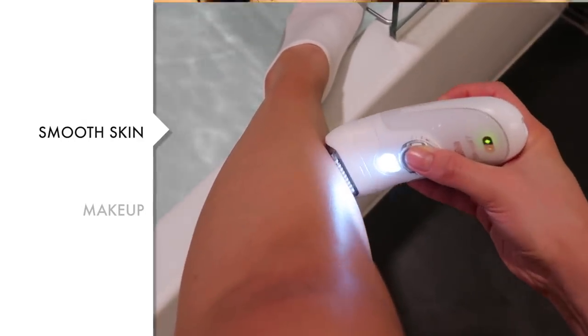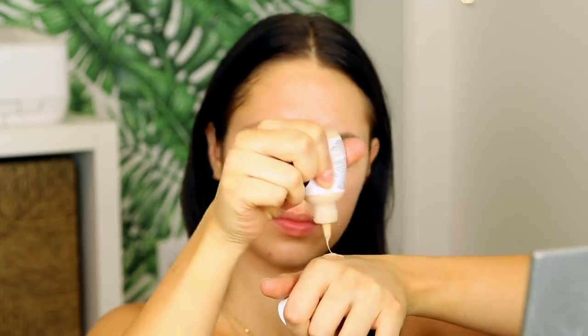Moving on to makeup! After chapstick, I put on the Laura Mercier SPF 30 primer to protect my skin from the sun. For foundation I'm using two different products plus a liquid highlighter: Makeup Forever Ultra HD, the Glossier Perfecting Skin Tint in shade Medium, and the Marc Jacobs Fantasy Dew Drops liquid highlighter to make my face look glowy, dewy, and youthful — I love mixing it into my foundation.